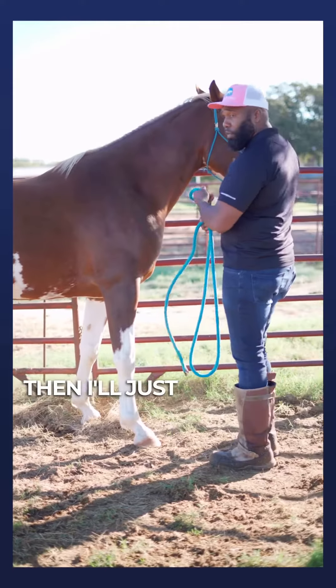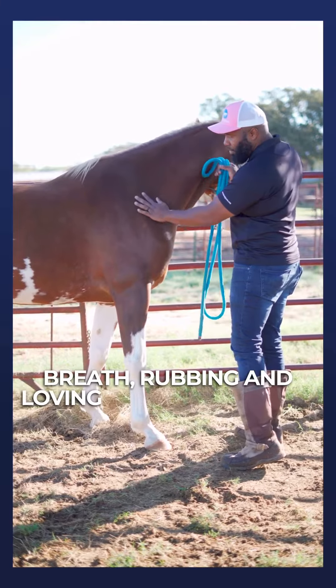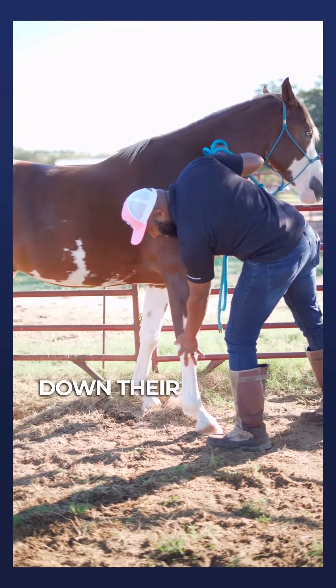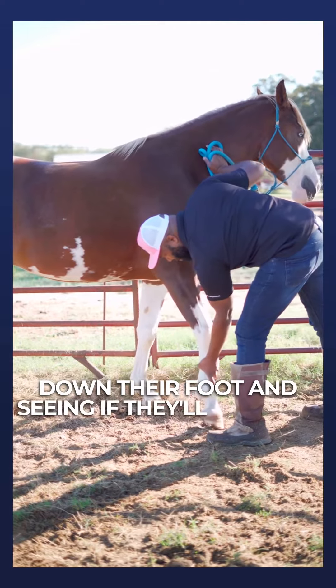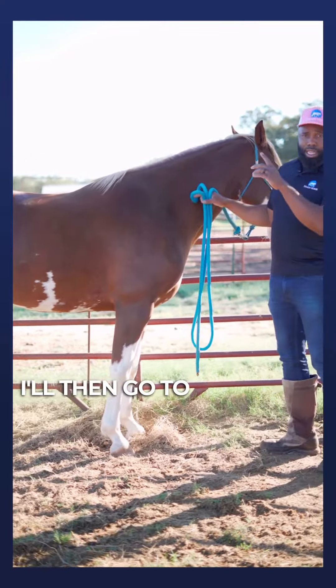I'll start by taking a deep breath, rubbing and loving on my horse, sliding my hand down their leg, and seeing if they'll just pick that foot up for me effortlessly. I'll then go to the other feet.